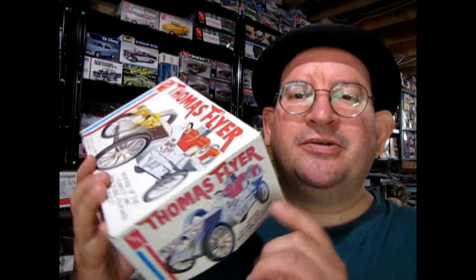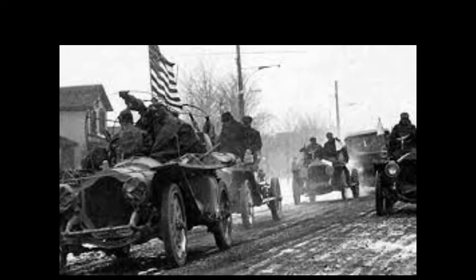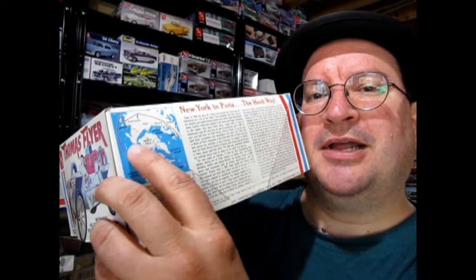That's really amazing considering the style of cars that were running. What makes the Thomas Flyer significant is it was an American-built car and it was the only one that actually finished the race. There were other cars from France, Germany, and I believe Spain as well, but all of them died somewhere along the way — probably a lot of them up in Alaska and across Russia in the colder climates — but the Thomas Flyer did make it through.